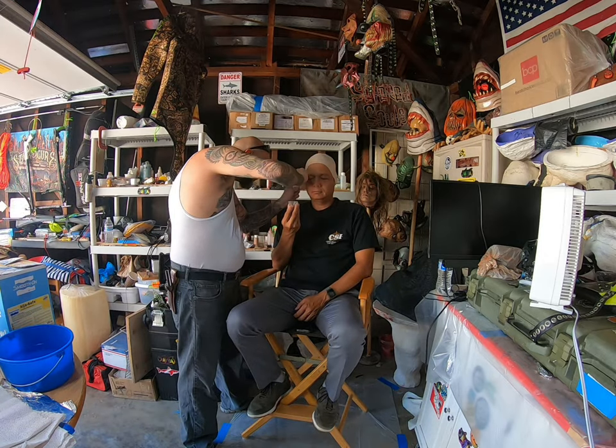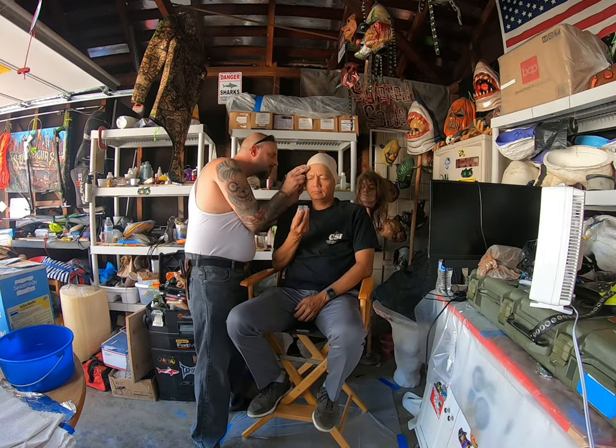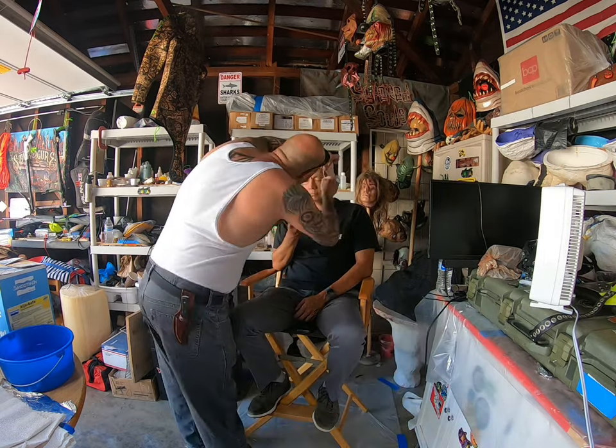I start off by placing the bald cap. I'm using Prosade to adhere the bald cap to the skin. Prosade is a medical adhesive. I'm using a q-tip to apply.